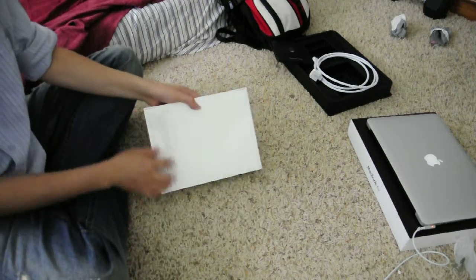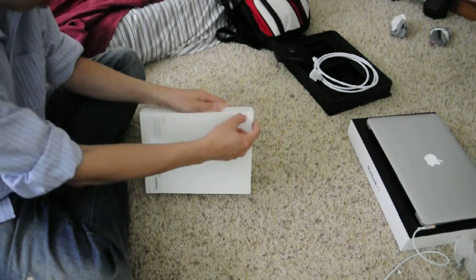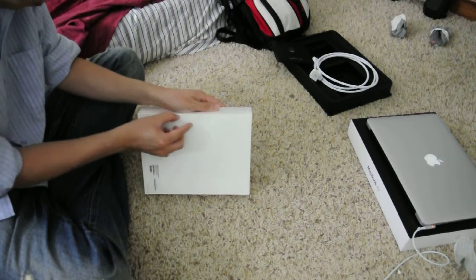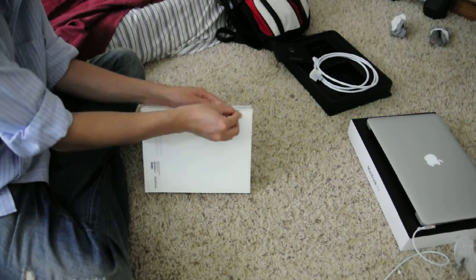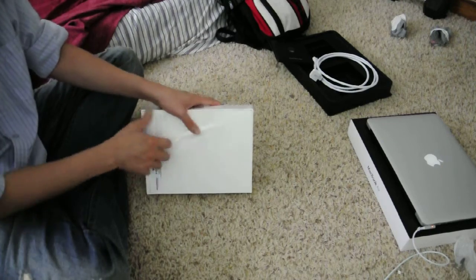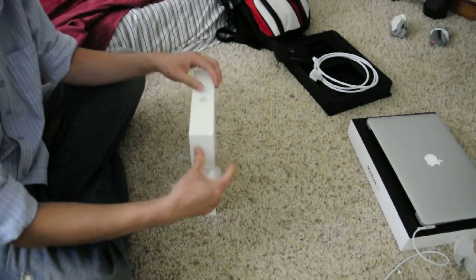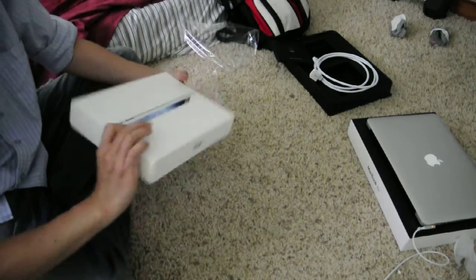Alright, in this video I'm gonna do the unboxing of the iPad, like in the previous video I did the unbox of the MacBook Air. Because that was my first time, it kind of sucked going through and getting familiar — I got myself familiar with the keyboard.